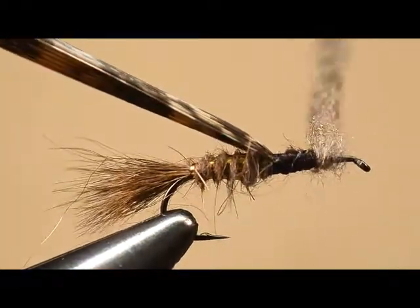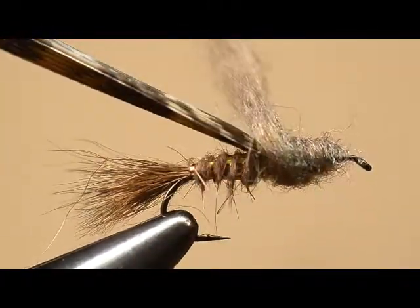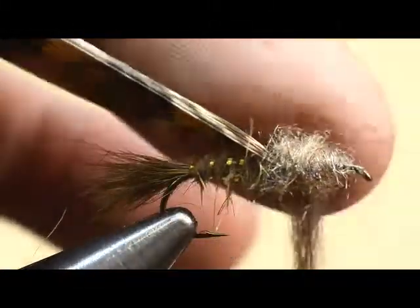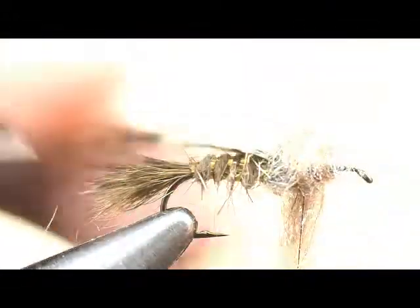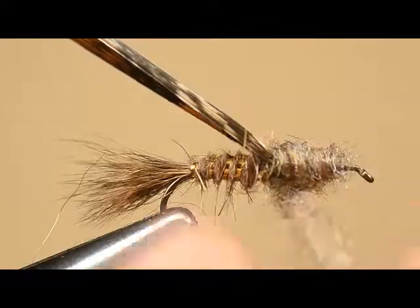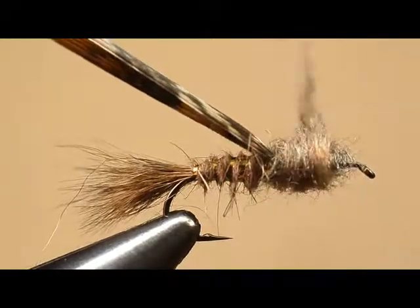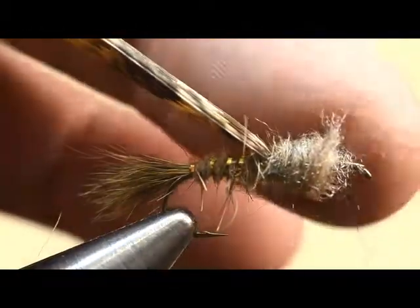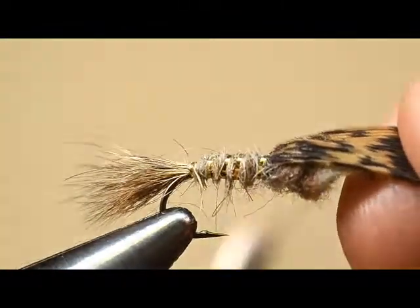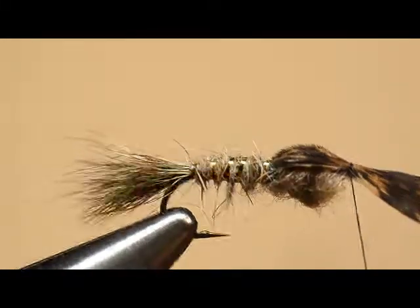We want the thorax to be a little bulkier so that the shape of the fly is correct. I like to start at the front of my body area and work backwards — I know that may be a little different than what you're used to, but it's the only way I can get really good placement of the dubbing right at that fold-over point. I want to make sure that's right back against there. Now I'm going to tighten that dubbing up on my thread a little bit and come forward.